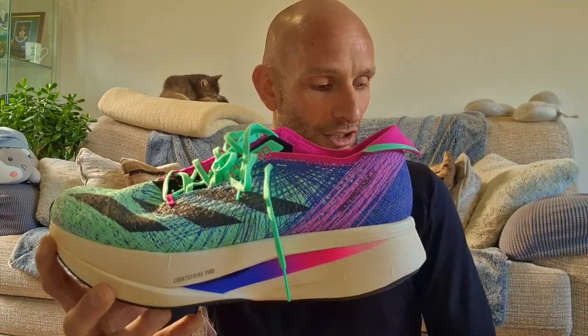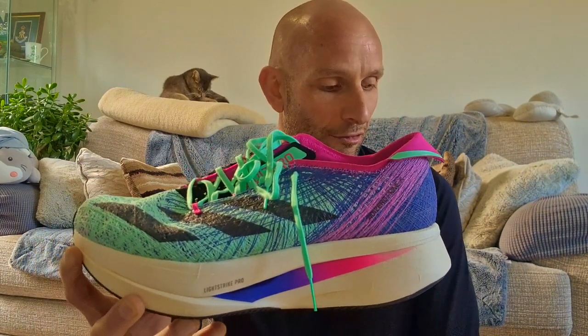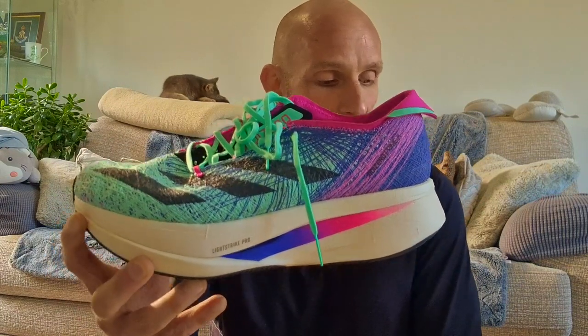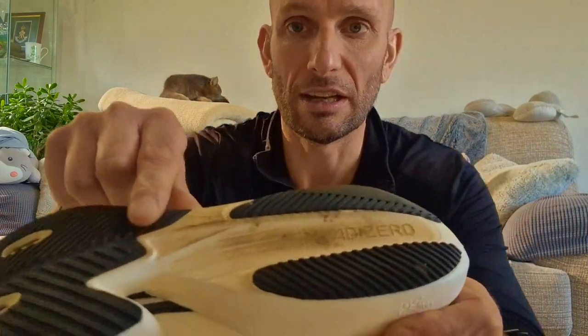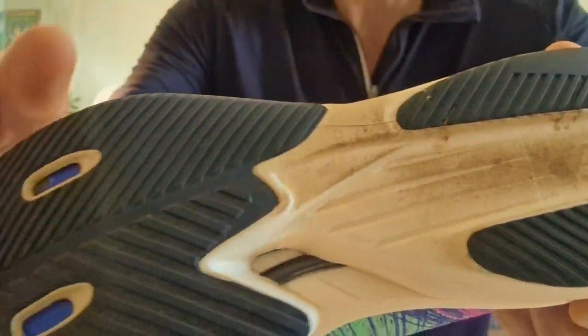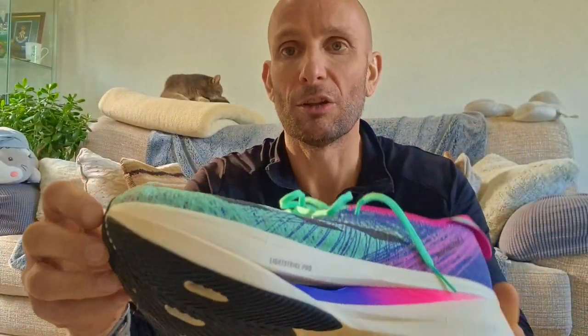They are quite light — they're a light shoe, coming in at 255 grams. The drop is 8.5 millimetres. They have a full carbon plate in the heel and then they've got carbon rods going through the midfoot all the way through to the forefoot.